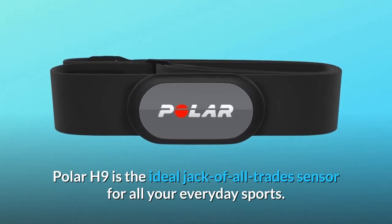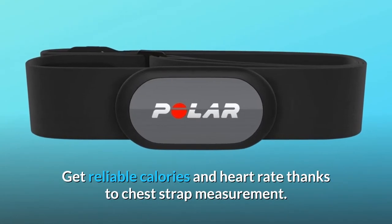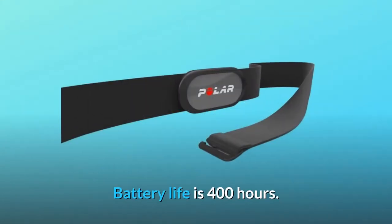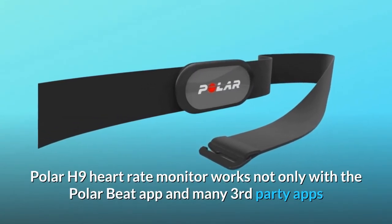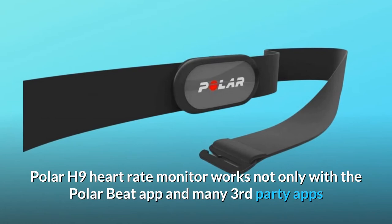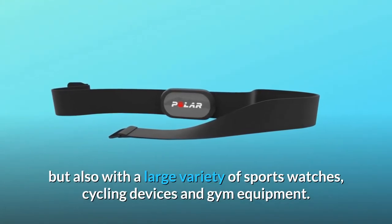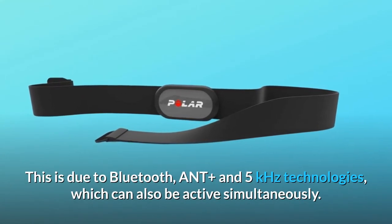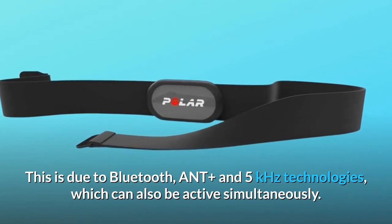Polar H9 is the ideal jack-of-all-trades sensor for all your everyday sports. Get reliable calories and heart rate thanks to chest strap measurement. Battery life is 400 hours. The Polar H9 heart rate monitor works not only with the Polar Beat app and many third-party apps, but also with a large variety of sports watches, cycling devices, and gym equipment. This is due to Bluetooth, ANT+, and 5 kHz technologies, which can also be active simultaneously.